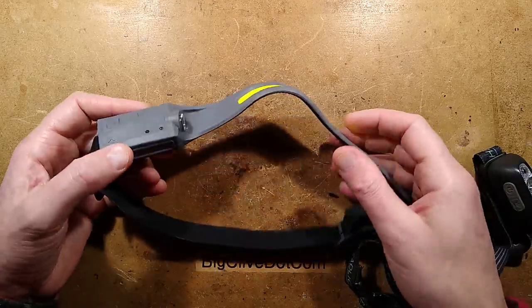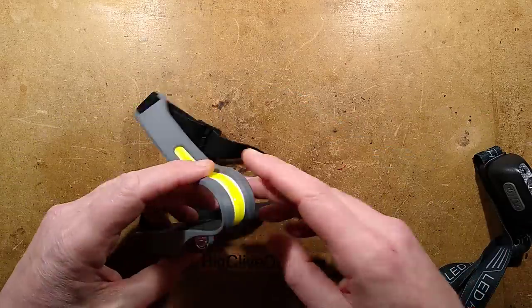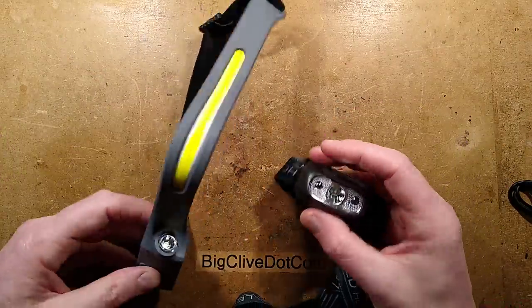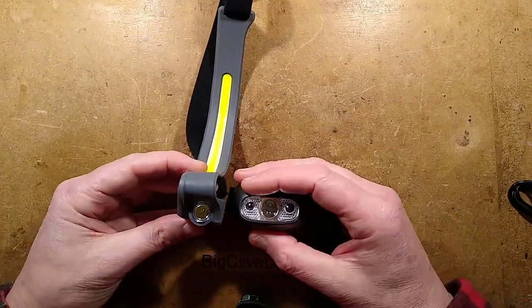It looks a great light — the advertising makes it look fantastic for working. When it comes to the crunch, I prefer this simple light, which I think may actually use a similar LED chip.